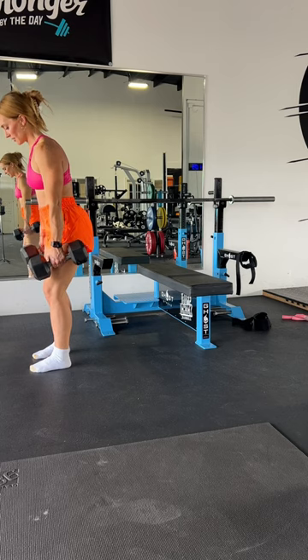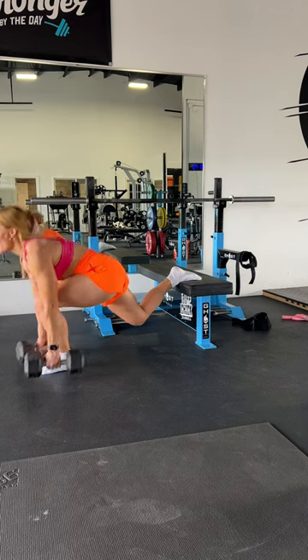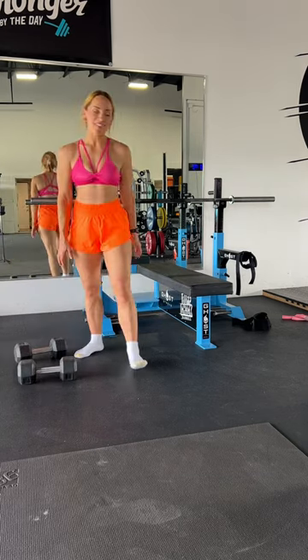I was doing Bulgarian split squats yesterday and I felt this sharp shooting pain in my knee. My knee hurts really bad. I can't do it. This happens to me every once in a while — mostly when I've been sitting down all day and working desk-bound for hours and hours, and then I try and train.